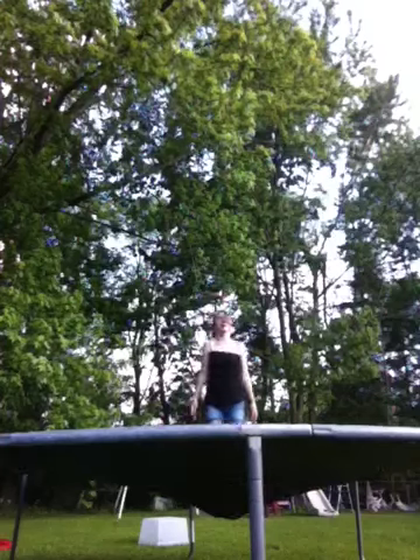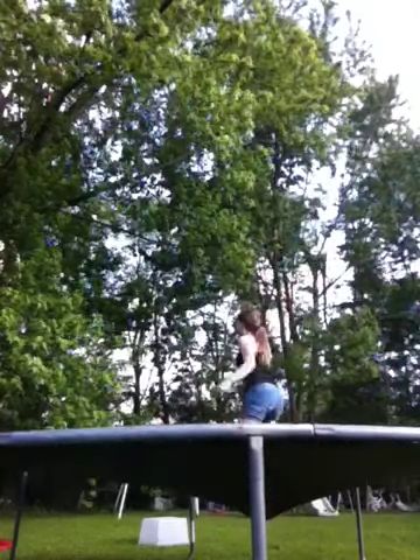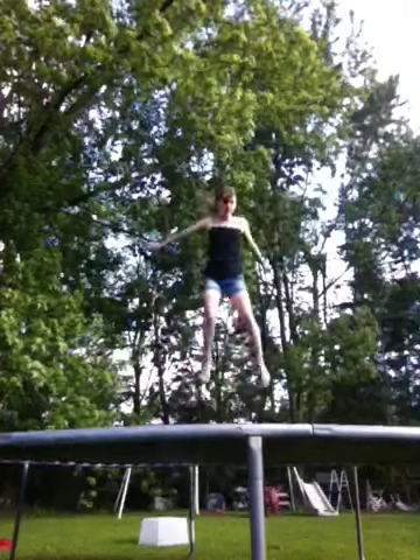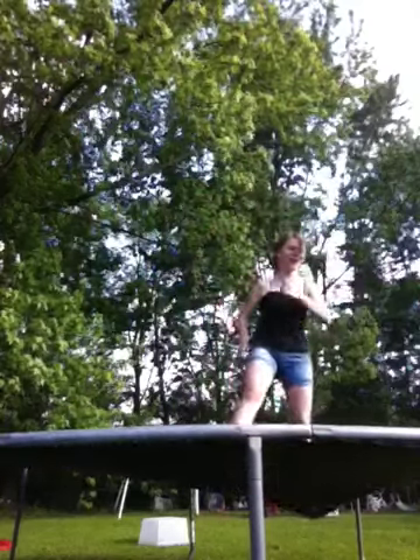First thing you want to do is use enough height. Well, first if you're a beginner like she was, you want to start by jumping pretty high and land on your knees — lean yourself forward like that. But if you already got that down, you want to learn how to go all the way up. Just get a little higher and just lean yourself forward.